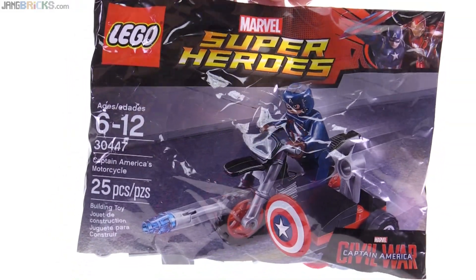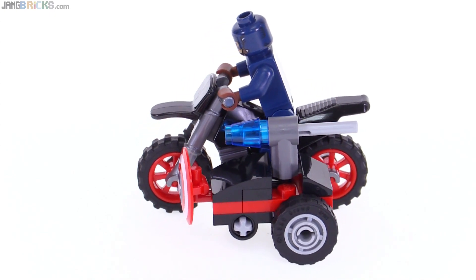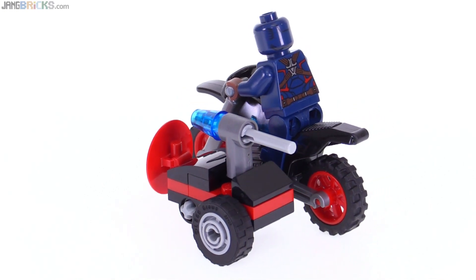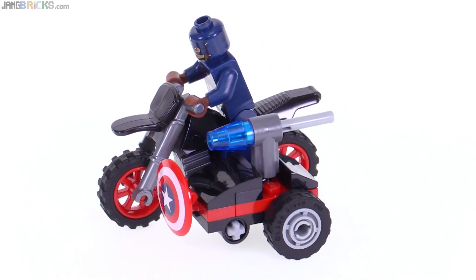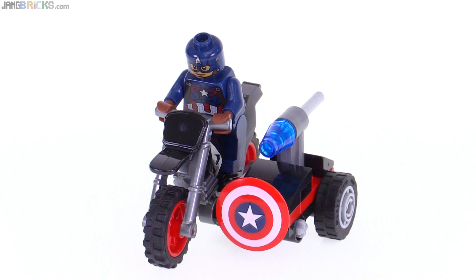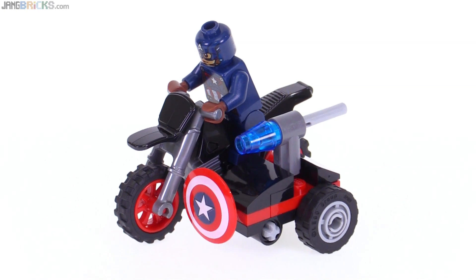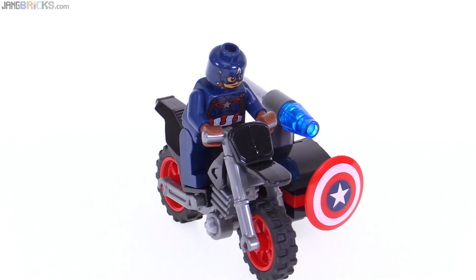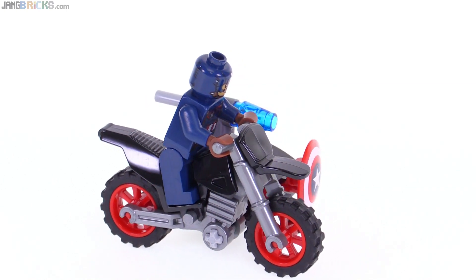Let's check out what this looks like, all built up. Right from the start, I'm going to say without qualification that whether you get this free with a qualifying purchase or you buy it outright, I think you get a good value here. This is nice. You get Captain America as a desirable character to get as a minifigure. In the U.S., a minifigure is usually worth three to four bucks nowadays easily. For a licensed character, if you pay the full retail price for this, you're basically getting the motorcycle and all the other stuff for free.